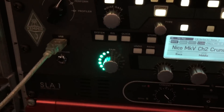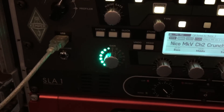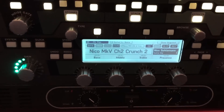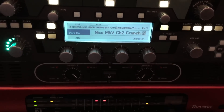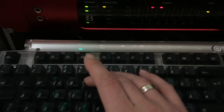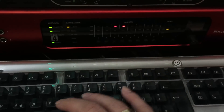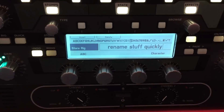is by using a USB keyboard connected to the USB input on the rack version — it's on the front. On the toaster, it's on the back side. You can use the arrow keys to navigate, you can use the delete key, and just type in letters to rename stuff quickly. I hope that helps, cheers guys, thanks for watching!